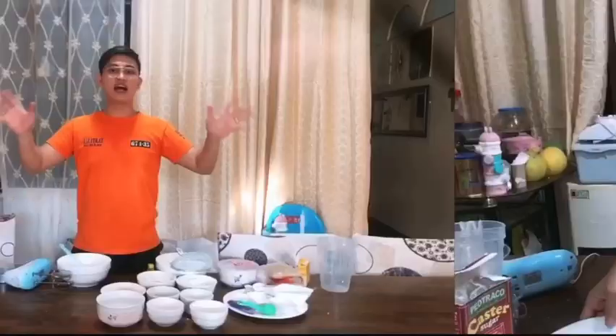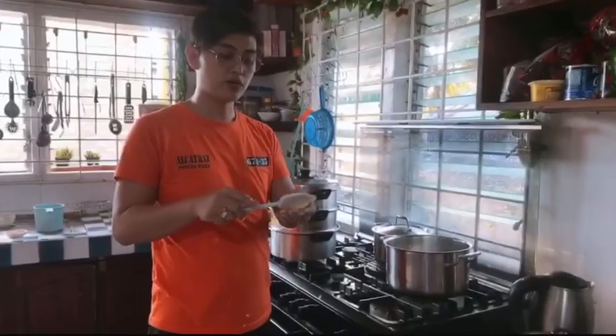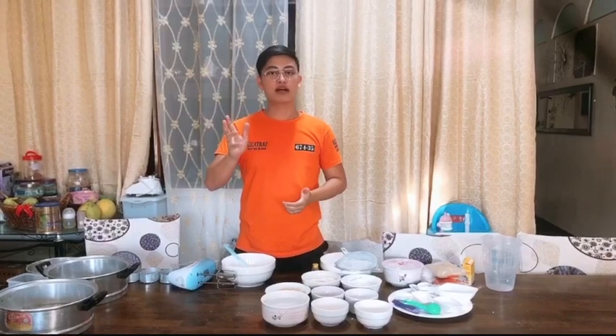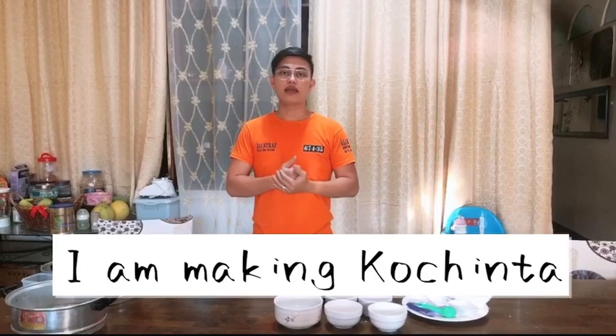Hey guys! Hello guys, welcome back to my YouTube channel. And now we are going to make a dessert.